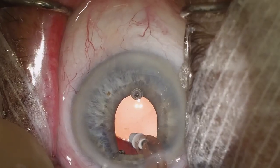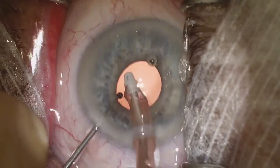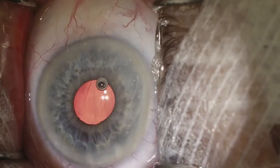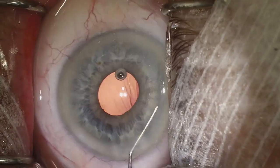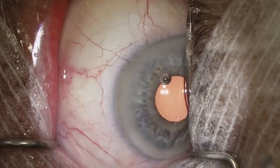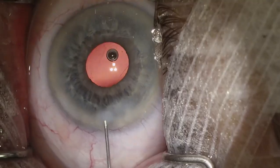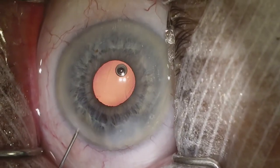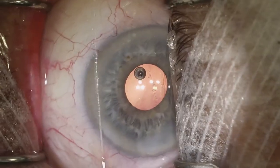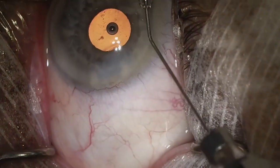At some point we have to realize that perfect is the enemy of good — we don't want to keep being too aggressive and risk a complication, especially when the remaining material is so little. We're confident we've gotten all the cataracts out with no pieces left. I'll go ahead and irrigate out again to make sure there are no pieces hiding in the angle. The pupil has already come down. Now we're just going to hydrate the wounds and make sure we have adequate pressure — hydrating the main wound first, then with the paracentesis I inflate the anterior chamber and then hydrate the paracentesis.